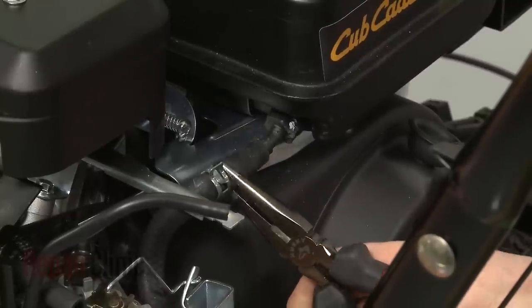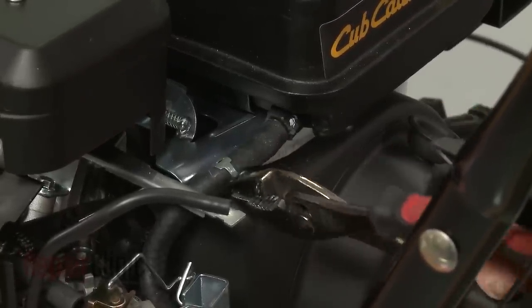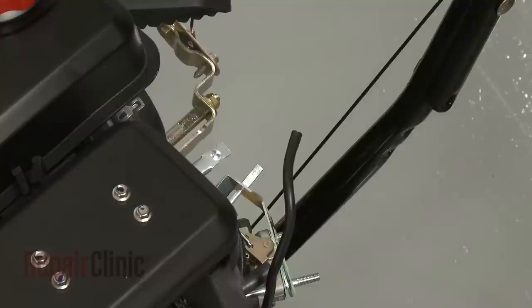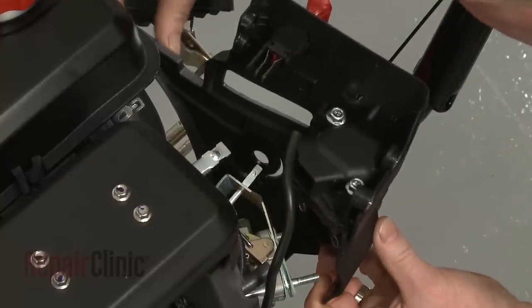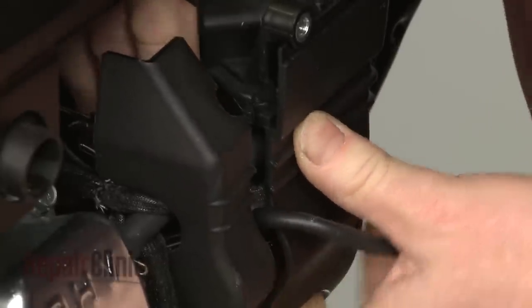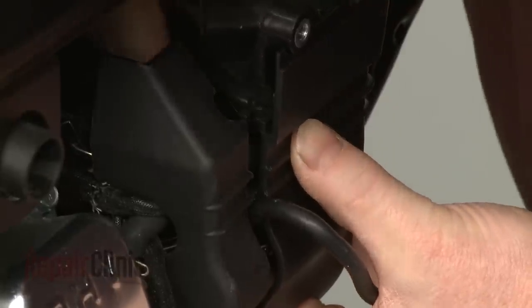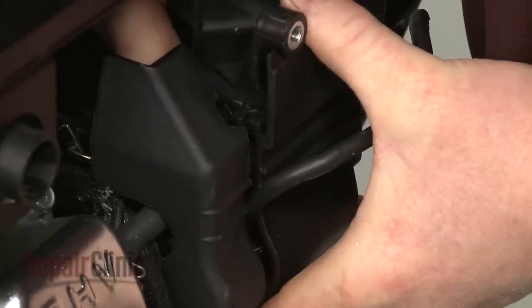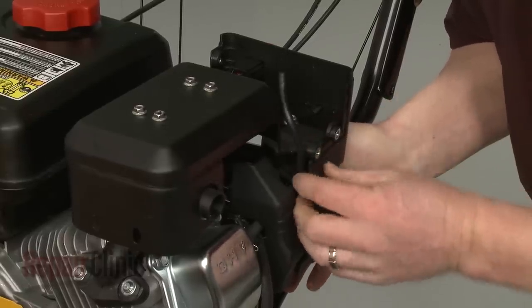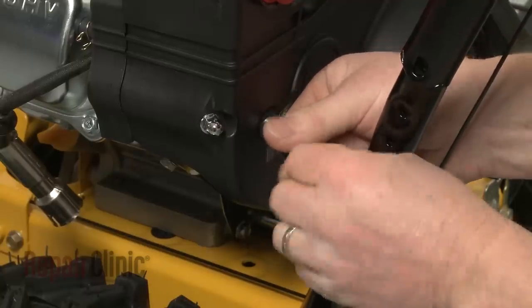Reconnect the fuel line to the tank and secure it with the retaining clamp. Reposition the control panel, making sure the choke plate stem protrudes through the hole in the panel and the breather tube connects to the air intake box. Align the primer line in the groove on the panel. Thread the nuts on the mounting posts and tighten.